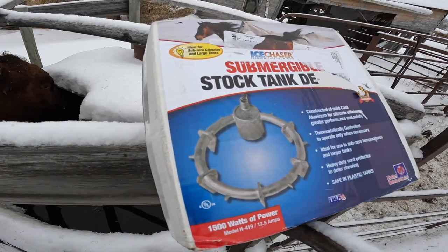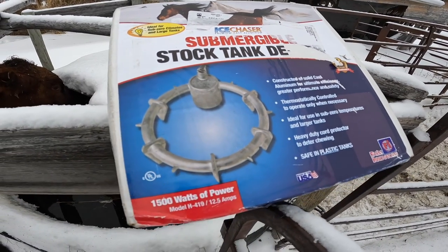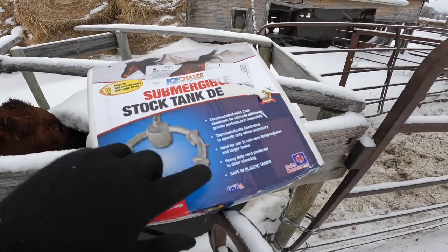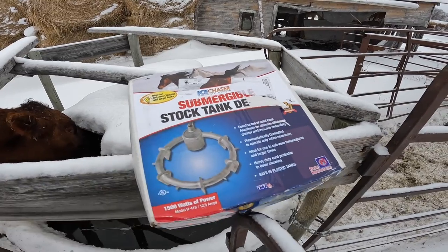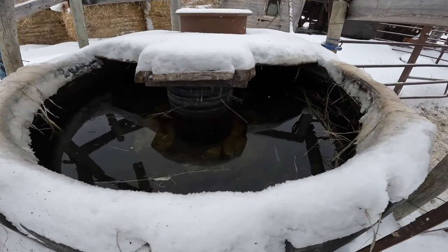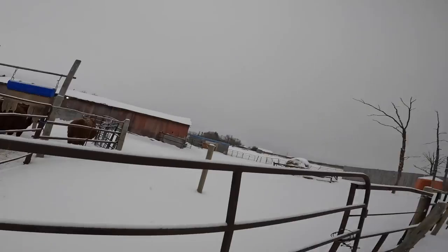I was buying those cheap plastic-covered stock tank deicers, and then I found this one. This is a much heavier-made unit. Number one, it's made in the USA — from Farm Innovators Incorporated. It's a heavy-duty, thermostatically controlled, solid cast aluminum unit. It's not a chincy made thing. Down there you can see I put a plastic lining over the cord, even though it does have the wound wire protection from the factory.